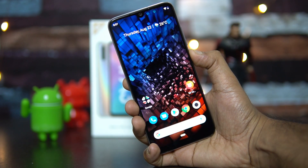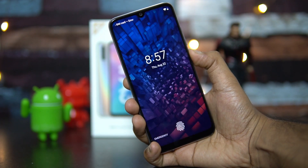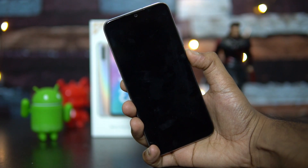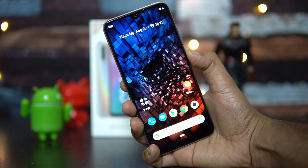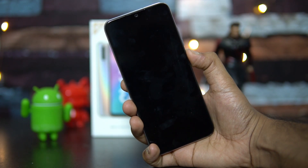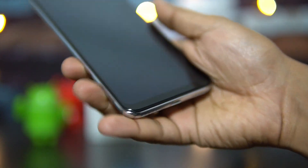So let's lock it. There you go — that's the face unlock performance. It may not be the fastest out there but it still does a pretty good job. You can see that it unlocks in pretty good time.